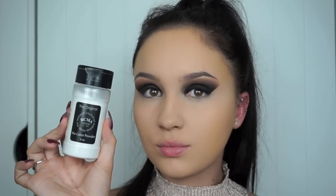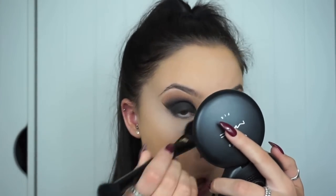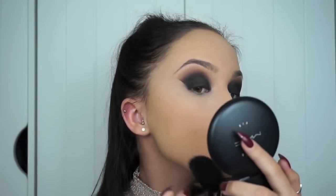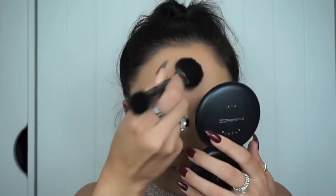To set the concealer under my eyes I'm going in with the RCMA No Colour Powder on my beauty blender and I'm baking underneath my eyes. I always bake when I'm going on a night out just to ensure that products last and they don't crease. Because I have oily skin I also set my whole face with MAC Studio Fix Powder, dusting off my bake and setting my whole face to control any oil and keep me matte. On a night out I don't hold back — I just layer loads of products together to make sure it lasts.